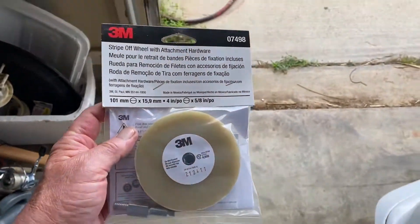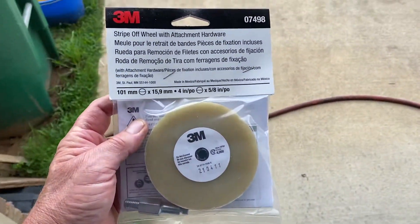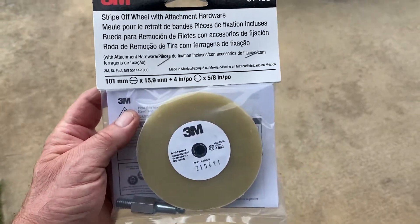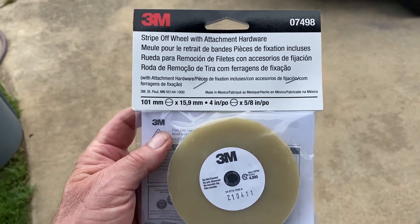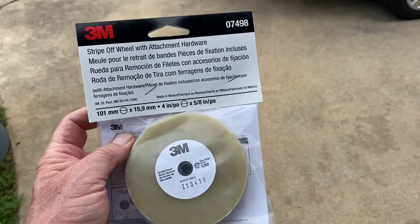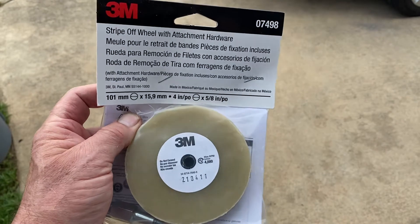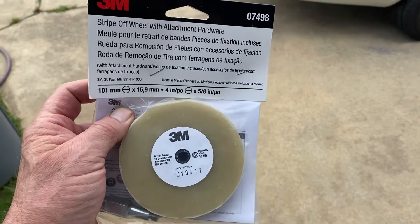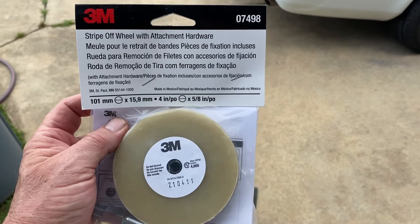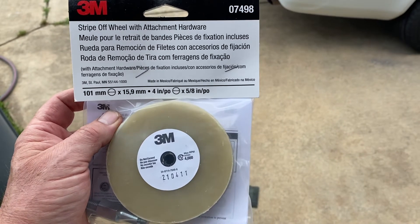Yeah, that's it. That thing will take off your stubborn stripes in a heartbeat. I was using a heat gun and trying to peel it and all that, and nothing would work. So I went up to Caliber Collision a week or so ago, and he recommended a 3M eraser wheel. And boy, oh boy, does that thing work.